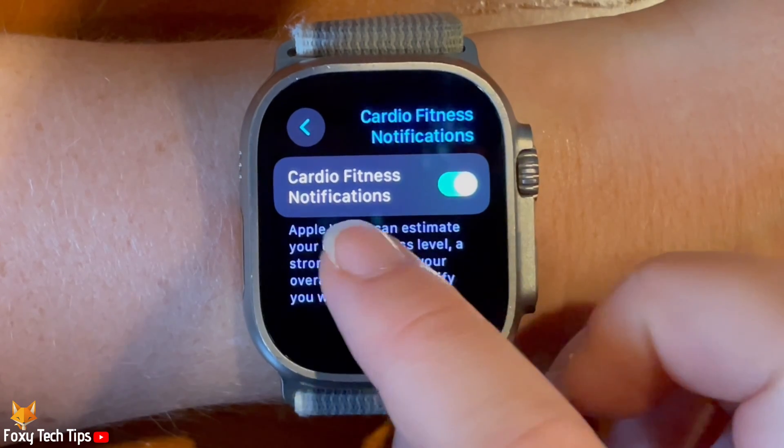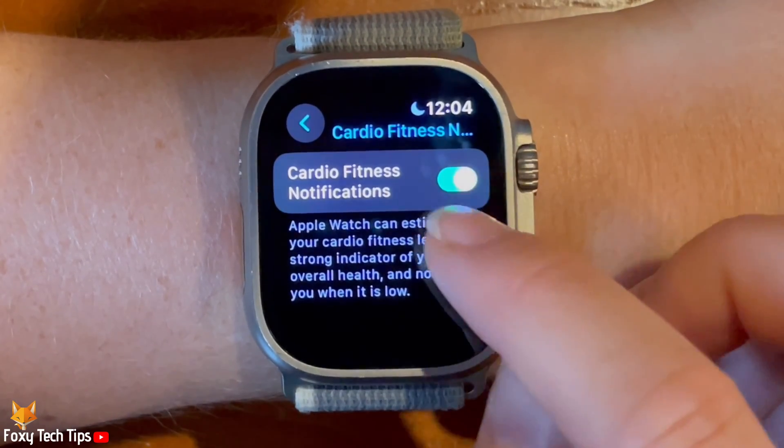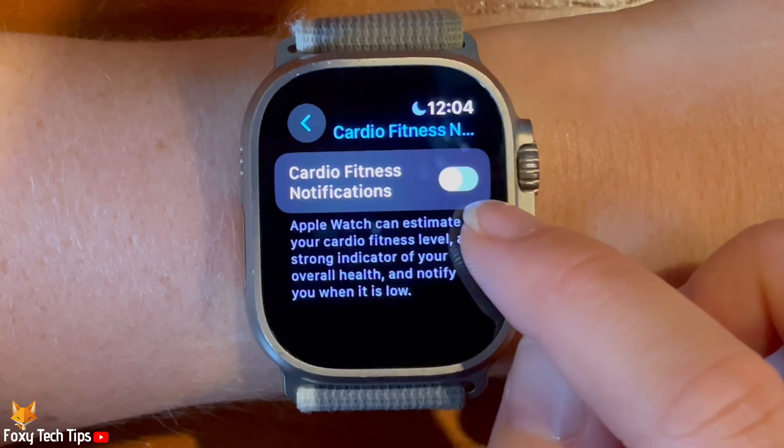Tap the toggle to enable or disable the setting. When the toggle is green you will get notified of low cardio fitness. When the toggle is grey you will not.